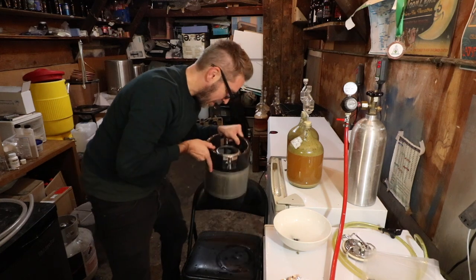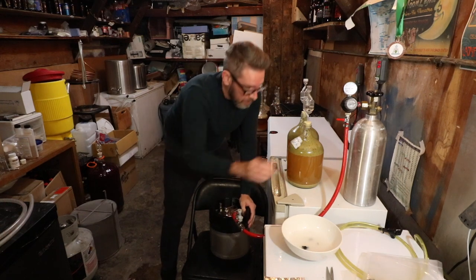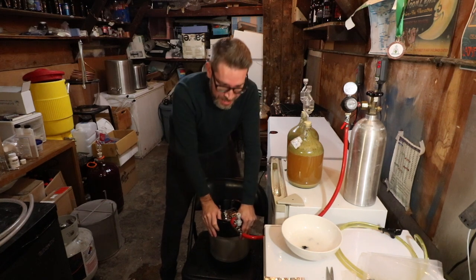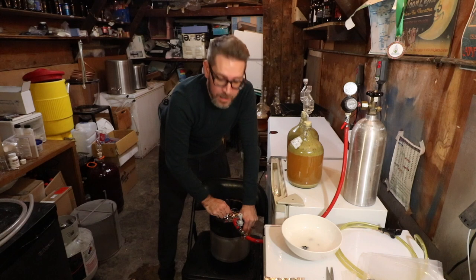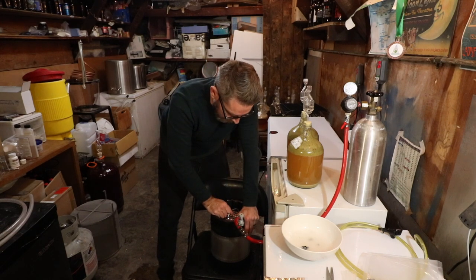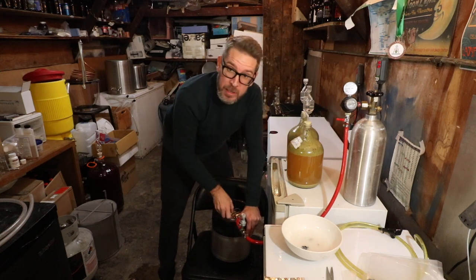I put the canister in the empty sanitized keg, then hook up to the inline, turn the gas on, and purge — with the hops in there. It's opened up and I just purge with the hops inside. Mike Tonsmeyer wrote about this on his blog, and I've been doing it ever since — that was years ago. For this small 1.75-gallon keg I do maybe about 10 seconds of purging; for a larger keg it might be a little longer. That's all I do, and now we're ready to transfer the beer.